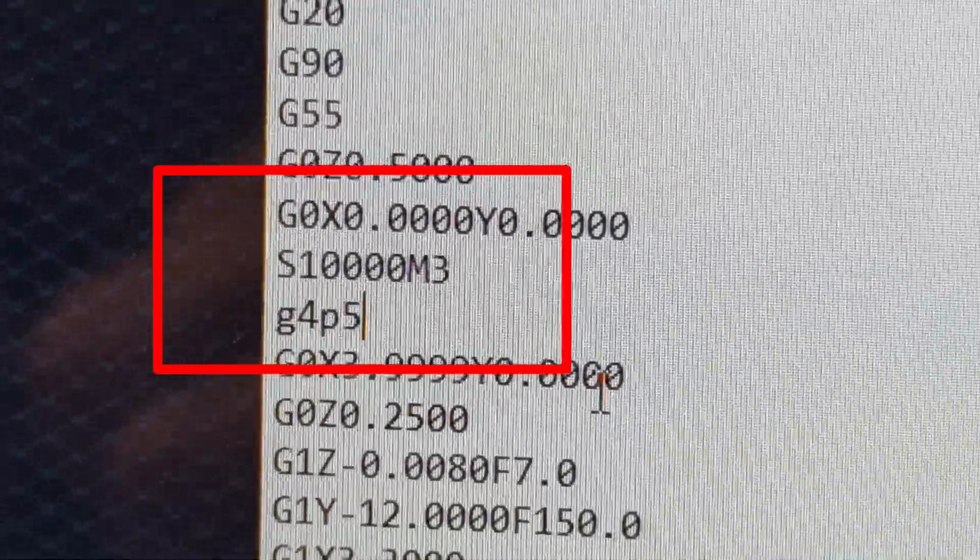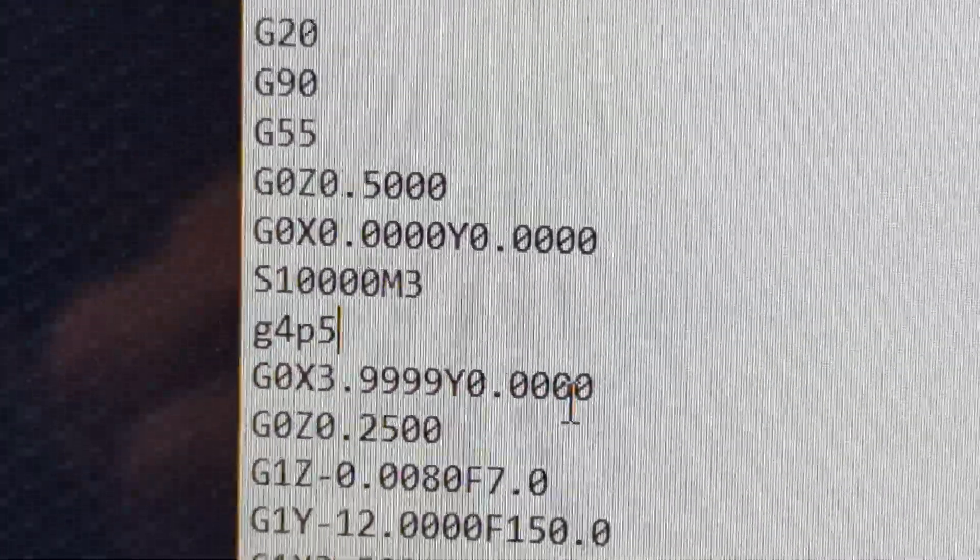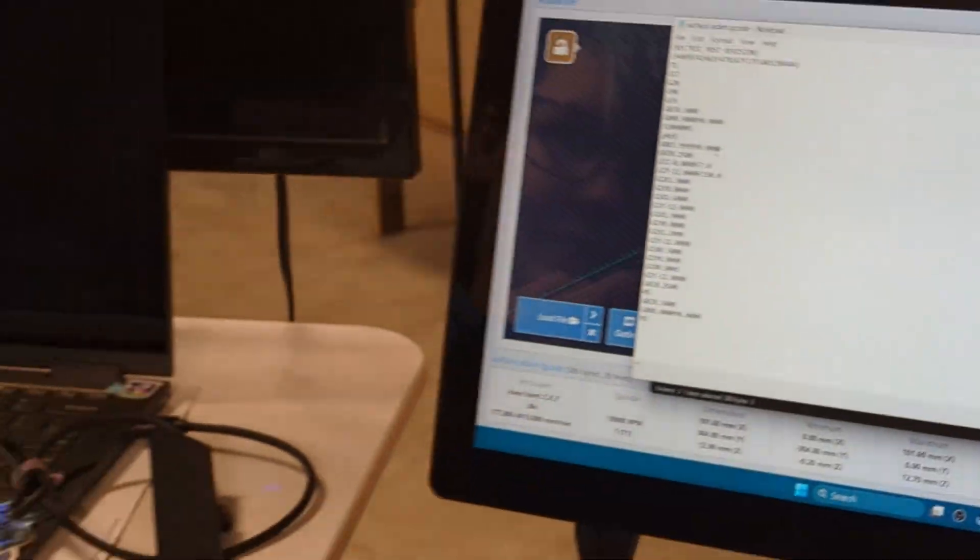Once it reads that, it's saying wait for 5 seconds - which is what the G4 is - and then it'll move. And that gives it an opportunity to wind up.